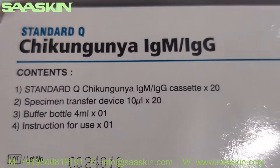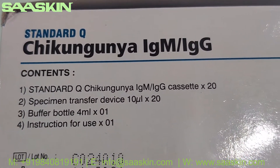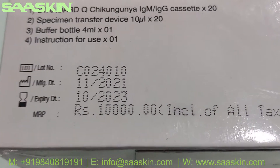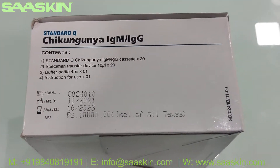Here are the contents: you've got 20 test cassettes, 20 specimen transfer devices, one buffer bottle, and the instruction for use. Typically you have a two-year expiry period.